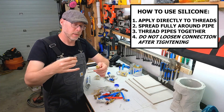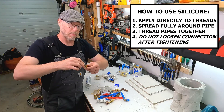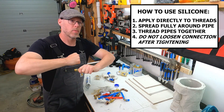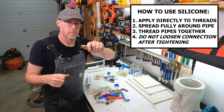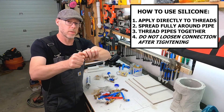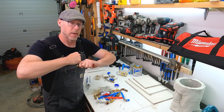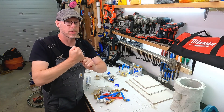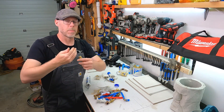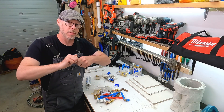Apply silicone to the male threads — you don't actually need to apply it to the female threads; there will be enough on the male side. Thread it in hand-tight. You can put wrenches on this now. With silicone on there, the friction has been reduced, so you'll have already turned it further by hand than before. With wrenches on, you'll get a little more turn, but you will experience what's called galling — that's just where the metals are binding together from friction and you simply can't turn anymore. That's okay, you don't have to.